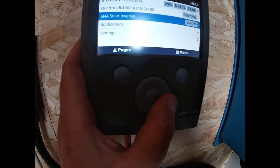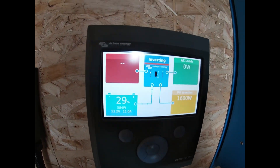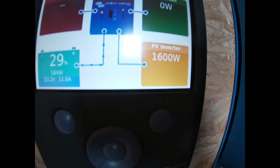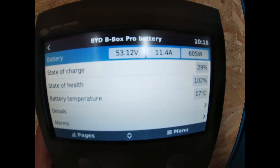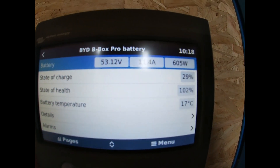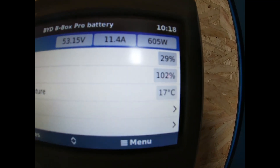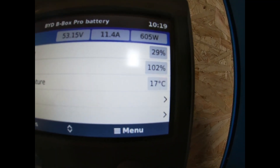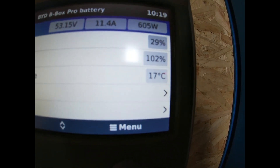We're back to this screen so we can see what's coming in at a glance. When it's all wired in, the state of charge for the battery has gone up to 102% — I don't know how that's possible.